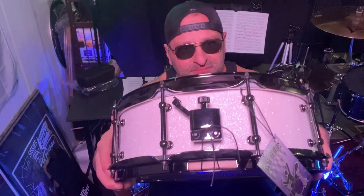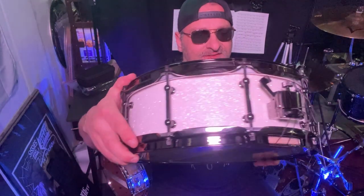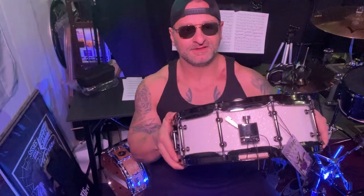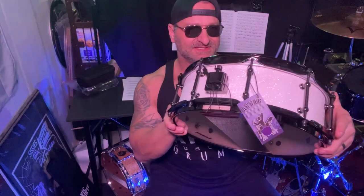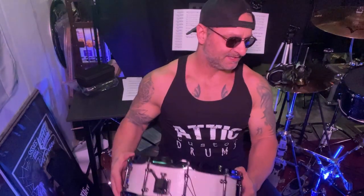We have black hardware to go with that. It kind of reminded me of Lars' ...And Justice for All kit. That's kind of why I went with these colors, because I've always liked the black and white. And then add the sparkle because my kit is a Pearl Masters with black sparkle, so I thought the white sparkle would be a cool contrast with the black sparkle.